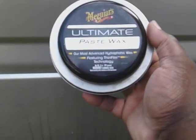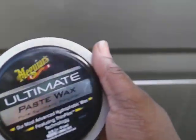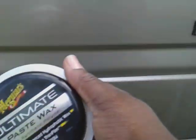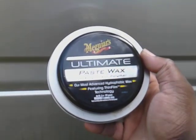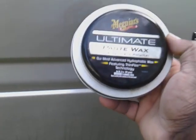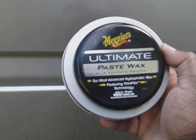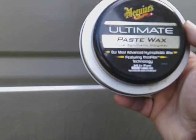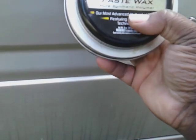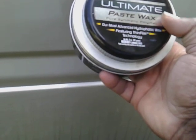Basically, this wax acts as a sealant — that's why I prefer to use it. So if I don't have time to really wax my truck within the next two or three months because I'm dealing with other cars, trucks, or SUVs, this wax will hold me until I get back to it. After every clay, this is the wax I use. It has pure synthetic hydrophobic technology, and it beads water like crazy.